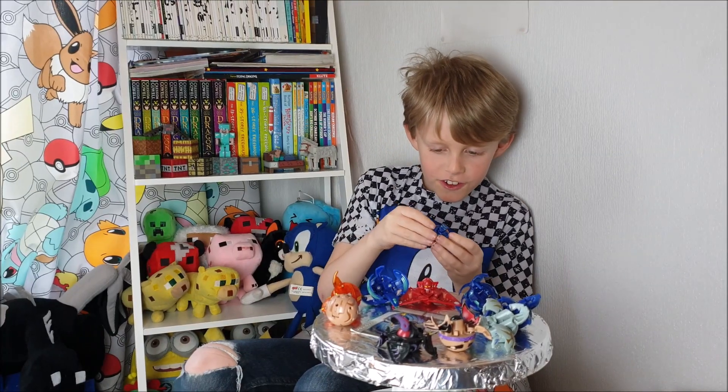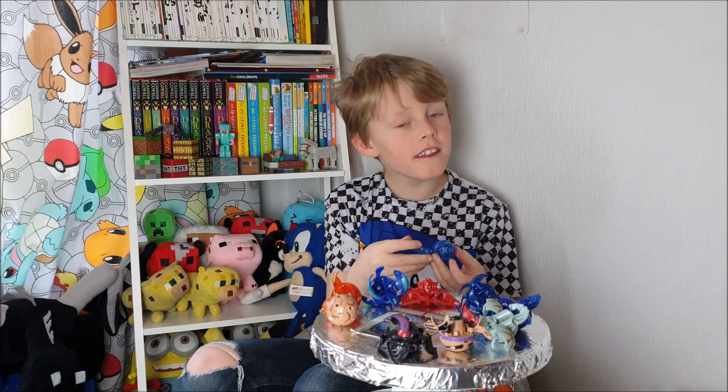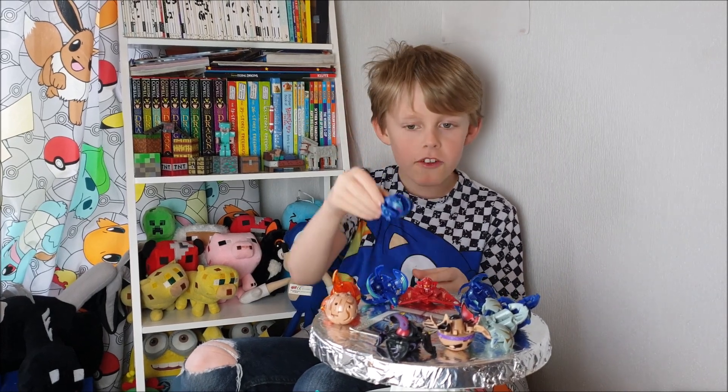Okay, so let's actually try and open this now. That was easy — so that's that one.